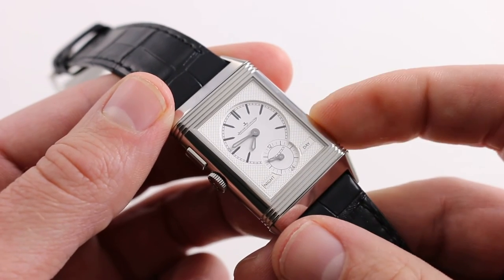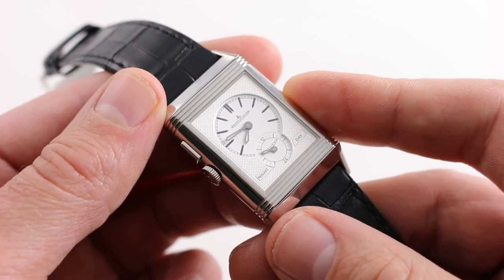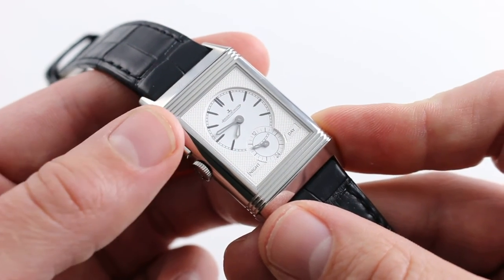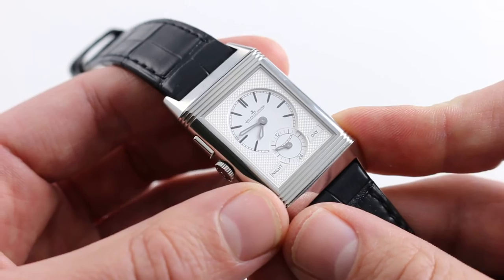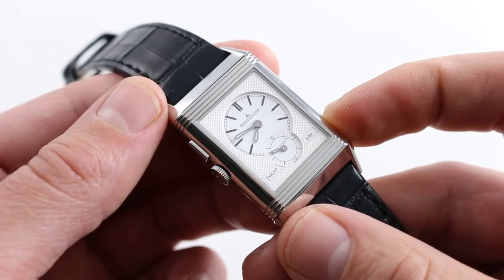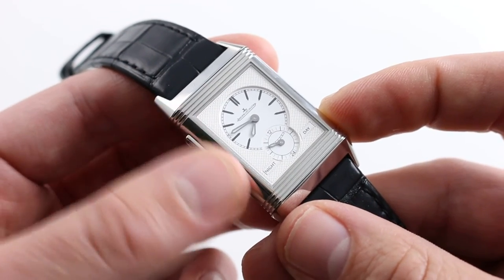Inside, you'll find a 21-jewel, 180-part manual wind, completely in-house Jaeger-LeCoultre caliber 854.1. It's a traditional 21,600 vibrations-per-hour beat rate with a 45-hour power reserve, and it has heritage stretching back to the very first Reverso Duo of 1994. It's a true veteran, and it has the provenance of Le Sentier's finest artisans within its bridges, plates, and wheels.